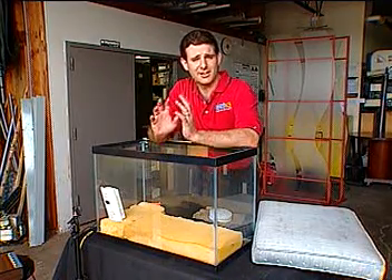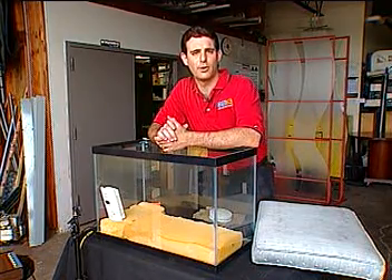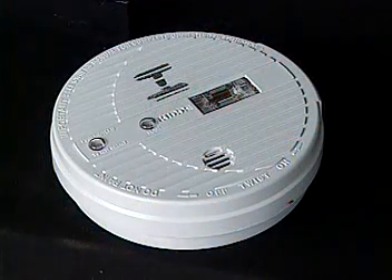Over the last couple of months we've been telling you why it's so important to have a photoelectric smoke detector in your home. We're going to give you some more proof right now. This is a dramatic test that's going to show the limitations of an ionization smoke detector.